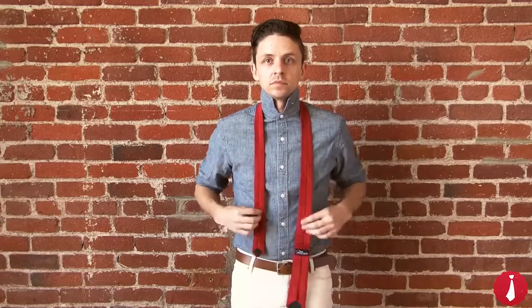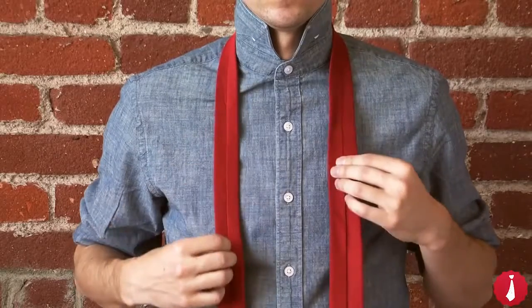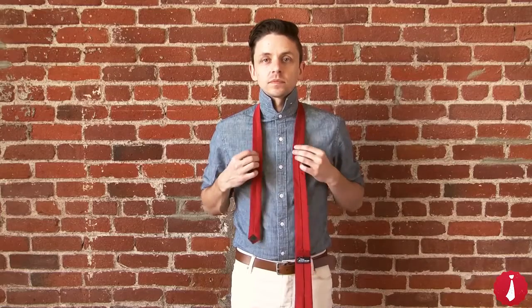Start with the back side of the tie facing outward, the wide end on the right and the narrow end on the left. The tip of the narrow end should rest near your belly button, but it's not the same for every man.